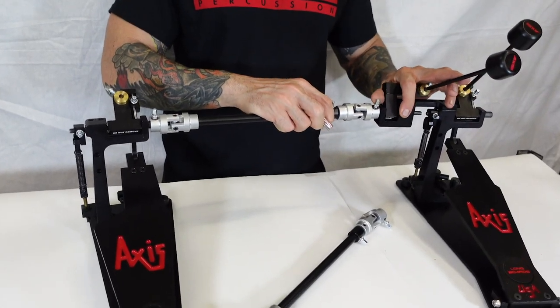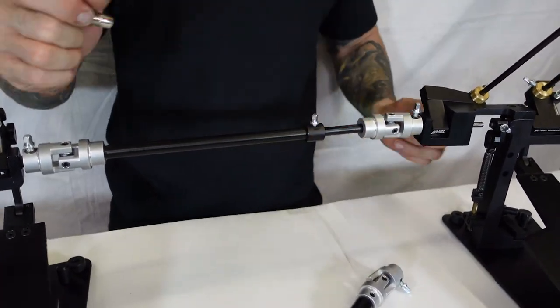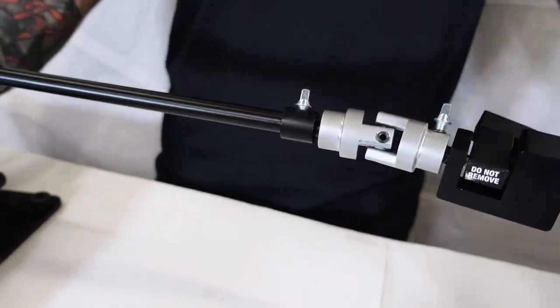While we are offering the DS3 for purchase, it is highly likely that you'll experience incompatibility issues with older AXS pedals. There is a high likelihood that your beater throws and footboard heights will be thrown out of alignment.